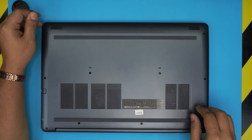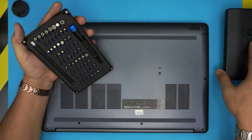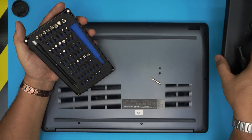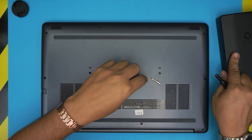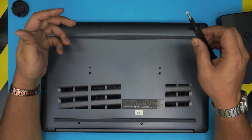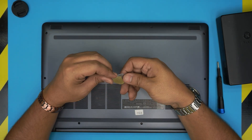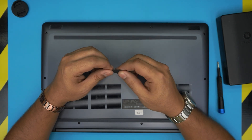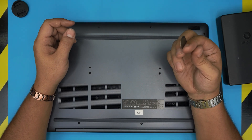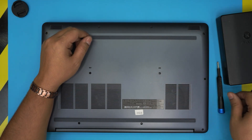First we're going to remove all the screws. For the opening tool I'm going to be using an iFixit screwdriver set — they have one of the best bits. You'll be using a Phillips number one. I'll leave the link in the video description; the pro set comes with opening tools, tweezers, and all necessary tools. For the opening tool I recommend grabbing a guitar pick — metallic guitar picks are ideal for opening covers and cases, with soft edges that won't scratch plastics.